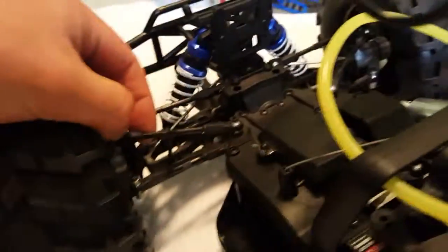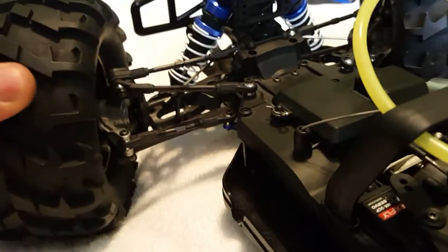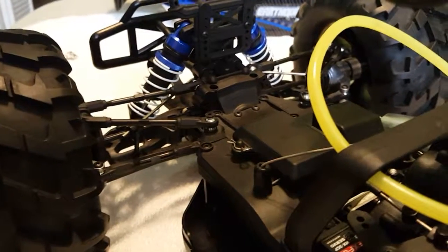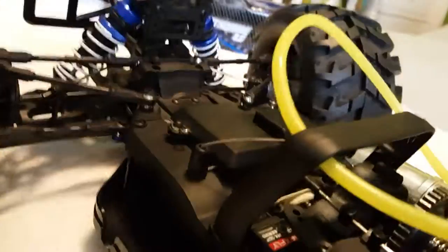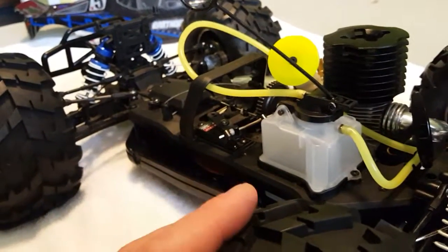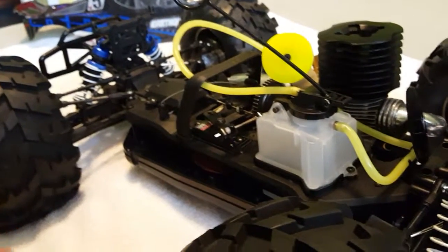All these links and everything can definitely be improved with Traxxas parts, and when they do break I will do so. The servo saver — I've heard it's not the best, but there's room for improvement. That's the beauty of the hobby.